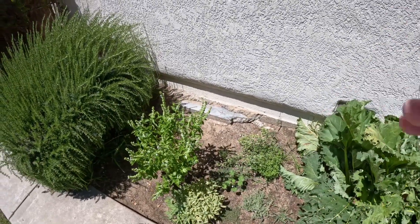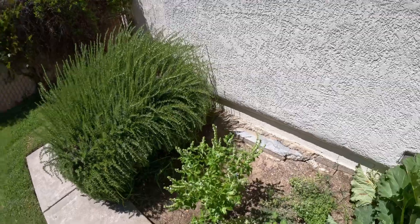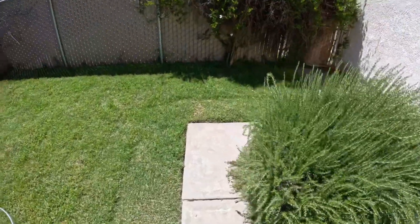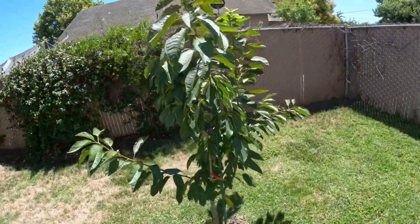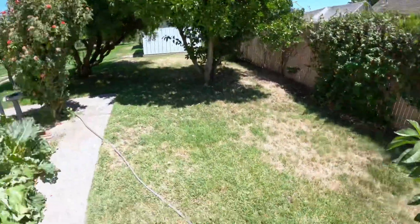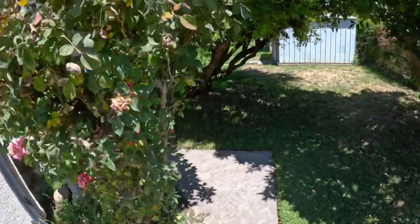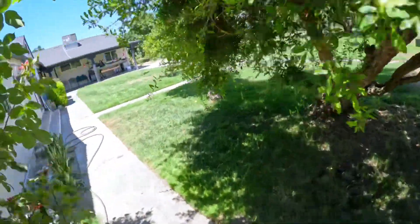This area here is all spices — sage and so on and so forth, all the way up to rosemary. Our cherry tree did have cherries this year but the birds ate them all. So anyway, that goes with that.